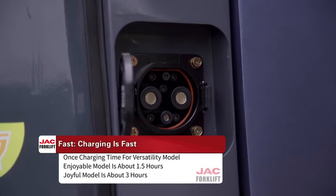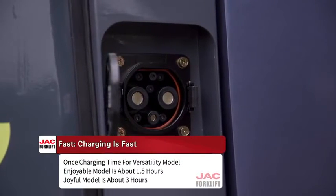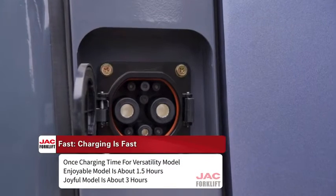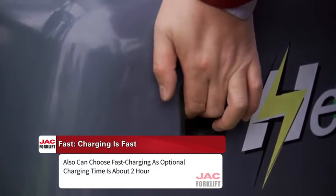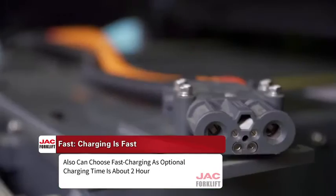The two 'Fasts': first is fast charging. One full charge time for the Versatility model and Enjoyable model is about 1.5 hours. The Joyful model takes about 3 hours. Fast charging is also available as an optional upgrade, reducing charging time to about 2 hours.